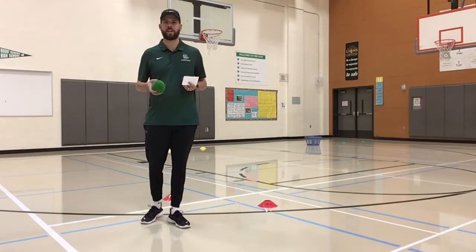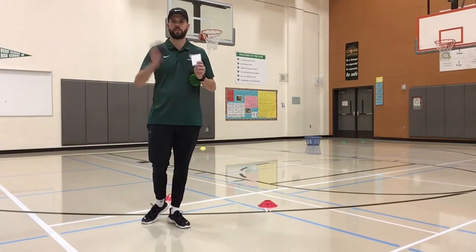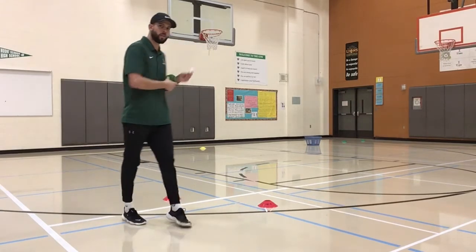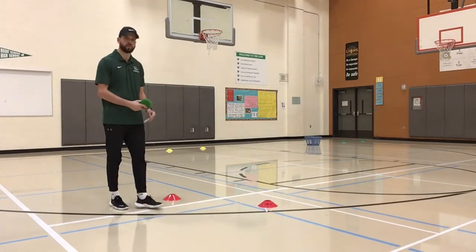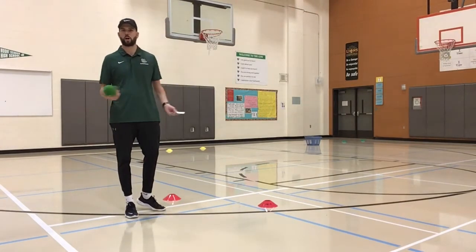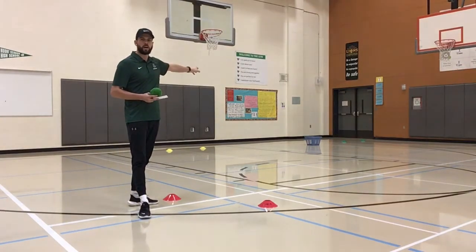The equipment that you're going to need to play this game is something to toss — I'm going to use a yarn ball, but you can definitely use a sock as well. You're also going to want tee markers, and that's where you start your hole. I'm using cones, but you can use pieces of cardboard or rocks if you're outside. You're also going to want a basket or a box for the hole, and that's where you're tossing it to.